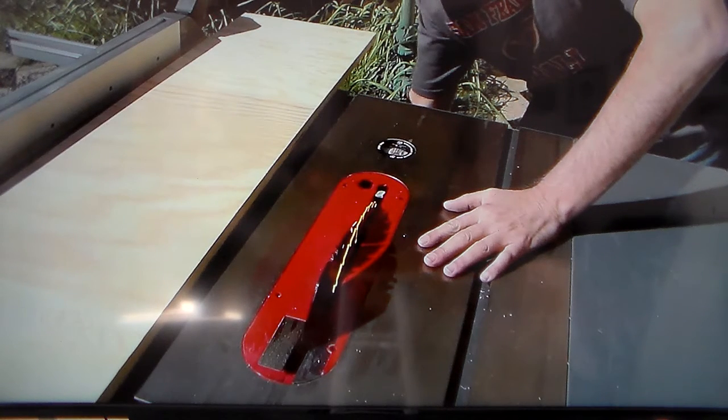First thing you do is get your wood, put it on the table saw, and use the push stick to push it through. And then you push the push stick through.